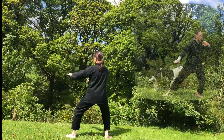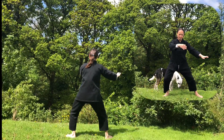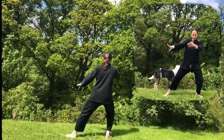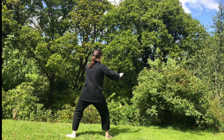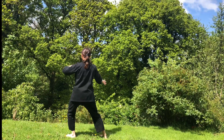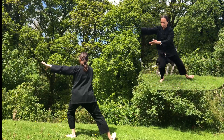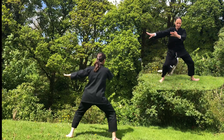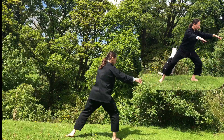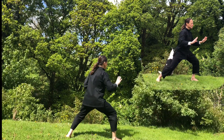Inhale, bring your left toes in, alignment. Exhale, step your left heel down. Waving hands like clouds to the left: one, two — gaze onto your leading hand — three. Bring your right toes in, lift your right leg up, alignment. Sink, exhale, step to the right slightly back. Adjust your feet, waving hands to the right. Inhale, bring your left heel in, gather the chi to your heart.